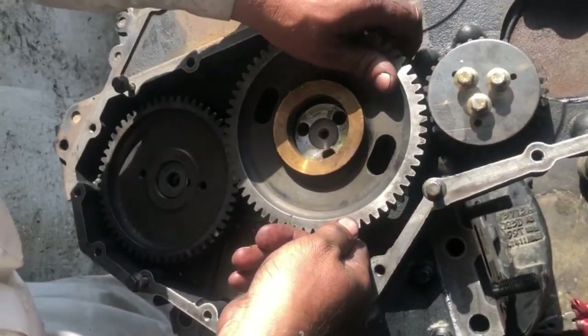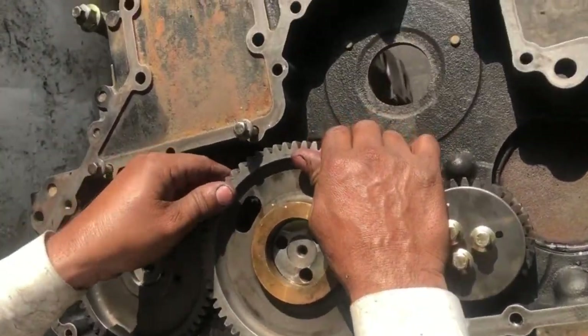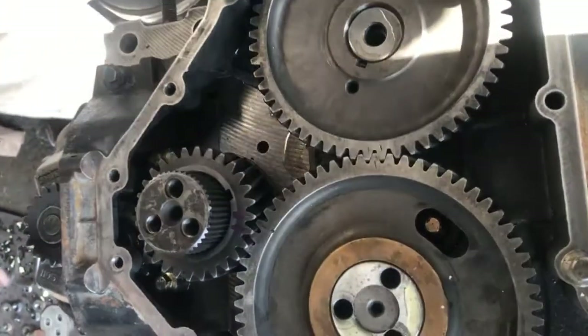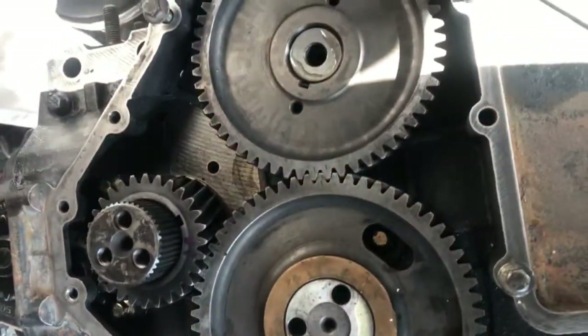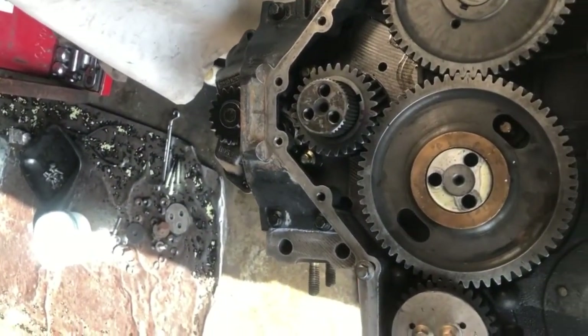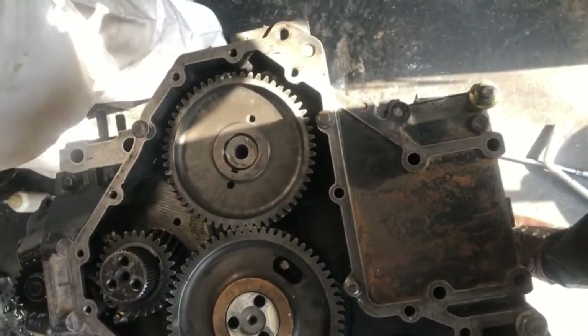Align the timing marks on the idler gear and the camshaft with the crank teeth. Remember that if the timing of your engine is out, the fuel average will be disturbed and engine power will be reduced. The noise or sound of the engine will also be abnormal.